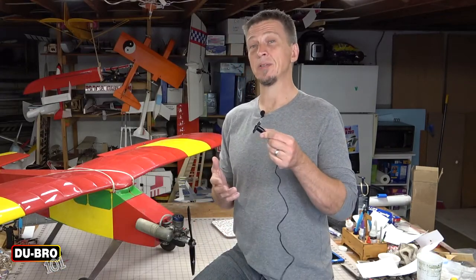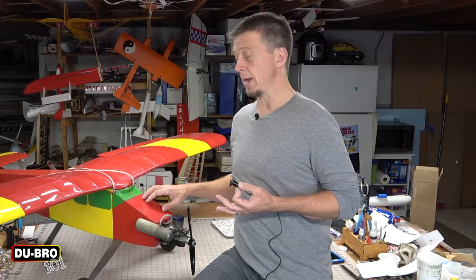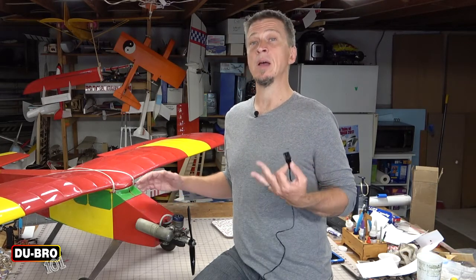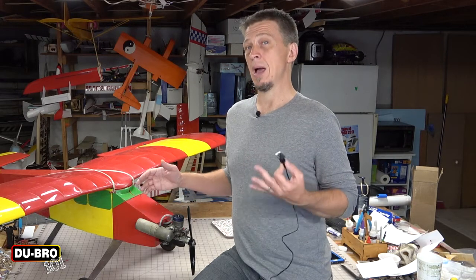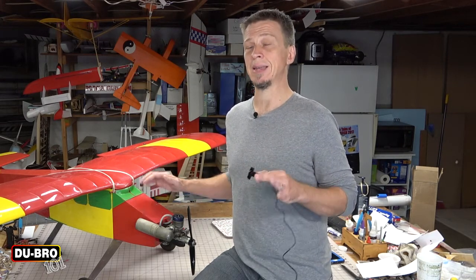The final consideration is aesthetics. While this housing is pretty low profile once it's installed, you probably don't want it to be a focal point of your model. For example, with this airplane the panel behind the engine would be a fantastic place to mount the housing from an accessibility point of view, however it might not look that great. So we're going to try to find another area that isn't so obvious.